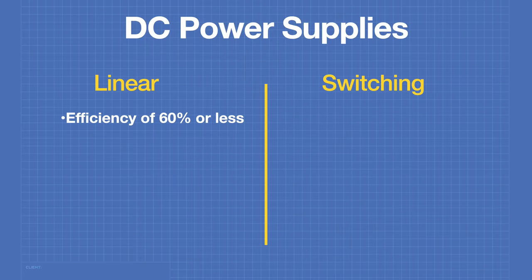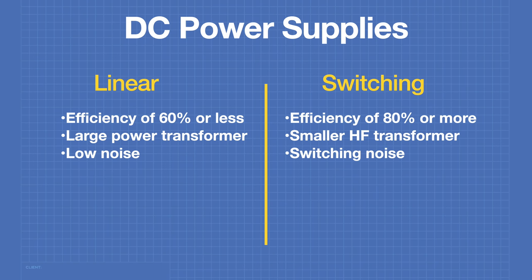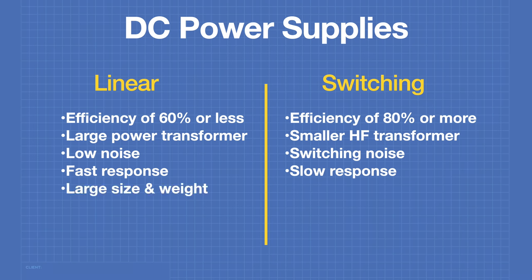Linear power supplies are not very efficient — 60% or less — while switching supplies are quite efficient at 80% or more. Linear supplies require a large power transformer due to low line frequencies, whereas switching supplies use a much smaller high frequency transformer. Linear supplies provide very low noise DC output, while switching supply output often contains switching noise that can cause interference in audio and other sensitive circuits. Linear supplies also have a very fast response to sudden current demands, whereas switching supplies are not as fast, though adequate for most situations.